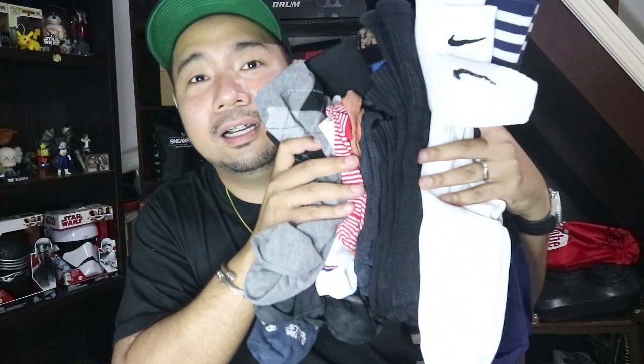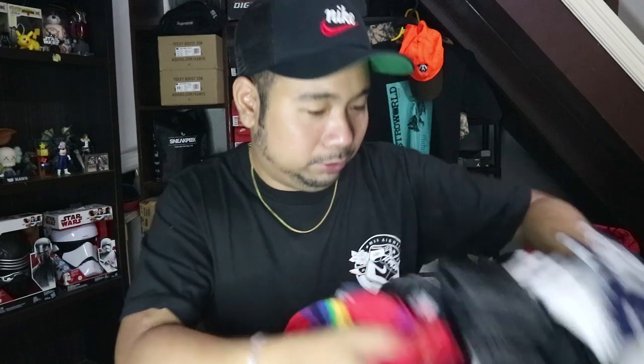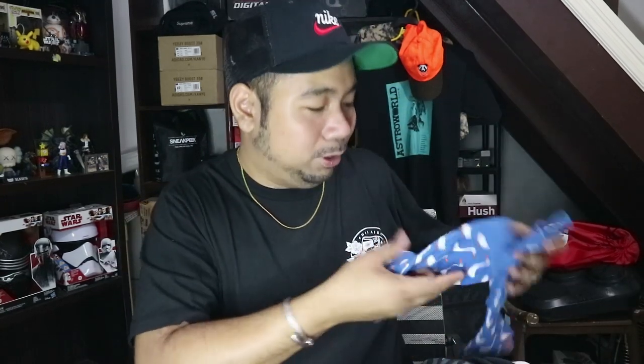Anyways guys, those are all the essential socks that you need. Although I might be missing out on some brands like Off-White and others — I focused on the affordable, basic ones that we can all actually buy. I do hope you enjoyed this video, and if it was informative and helpful, please go ahead and smash that like button. If you like content like this, consider subscribing to my YouTube channel for more videos. And if you've been here for a while, thank you very much for sticking with me. Maraming salamat for checking on this video today, guys, and I will see you on the next one. Peace!